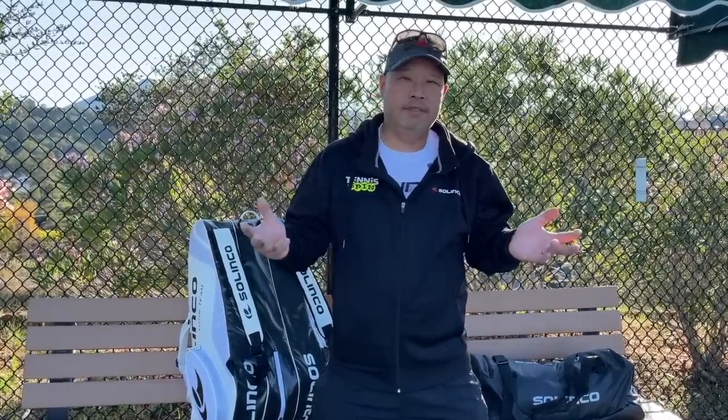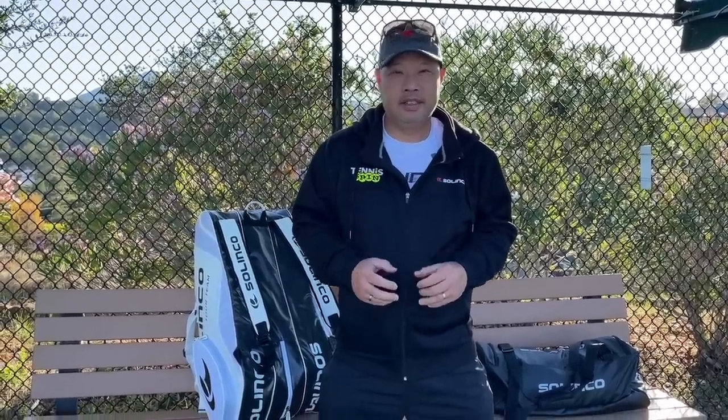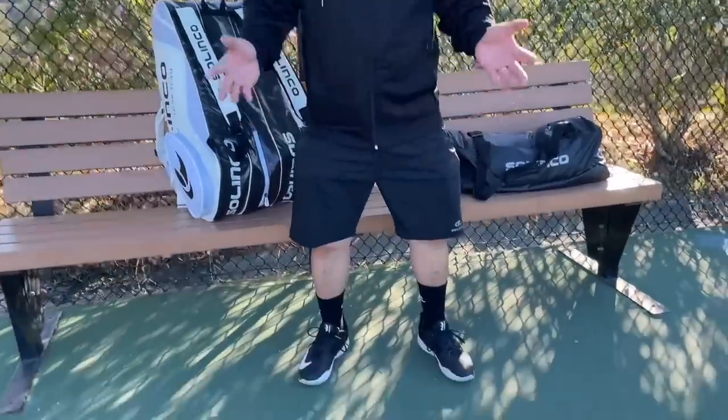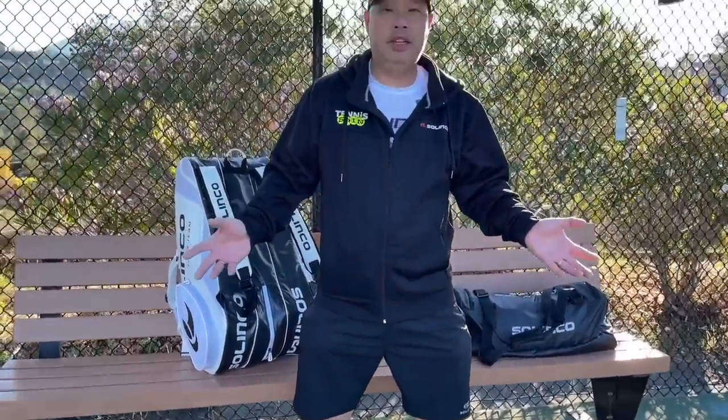So when I chose my rackets — and it happened to be the Selinko Blackout Extended — I reached out to the guys over at Selinko and I was like, guys, can you hook me up? Well, as you can see, I'm literally head to toe in Selinko. They don't make shoes, at least not yet, so I can't wear their shoes yet, but literally they have hooked me up.